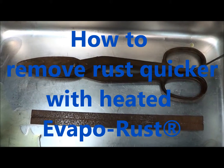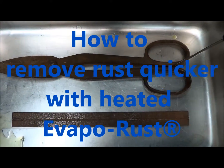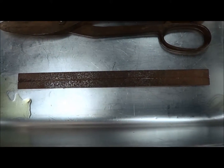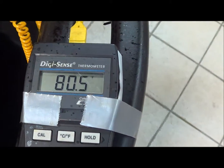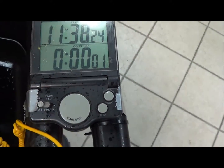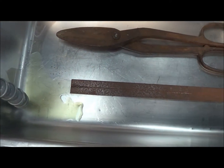We're going to use heated Evaporust on a pair of tin snips that's rusty but operable, and a ruler off of a combination square. We're going to set a timer and start that right now so you can see how long this takes. Turn our Evaporust on.